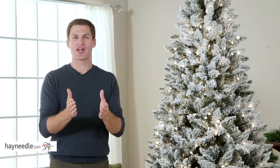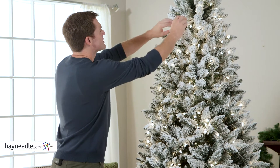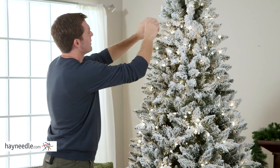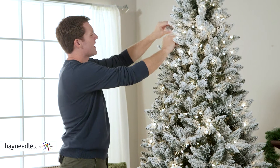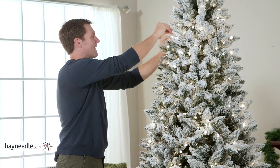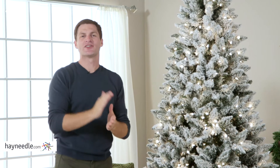And once you have the seven and a half foot flocked Blue Ridge Spruce Christmas tree up, don't forget to shape it so it can look its stylistic best. Simply start at the top and work your way down in a spiraling motion, working inside to out, being sure to touch every single branch to close those gaps. Let Hayneedle.com help make your holiday truly wonderful.